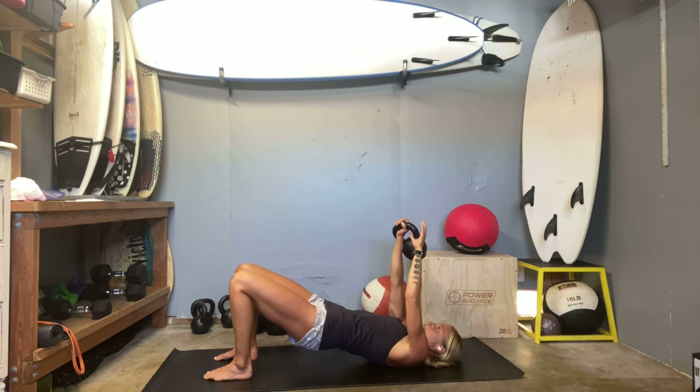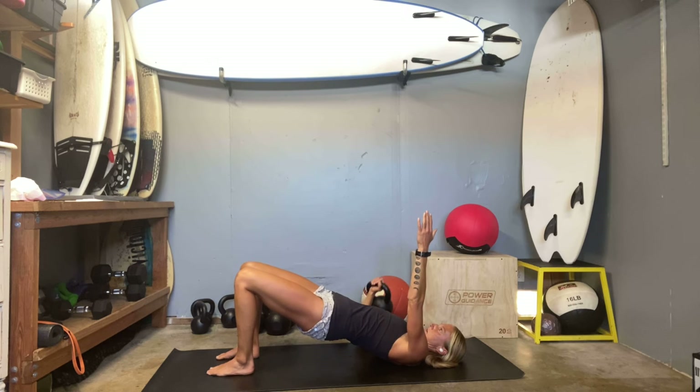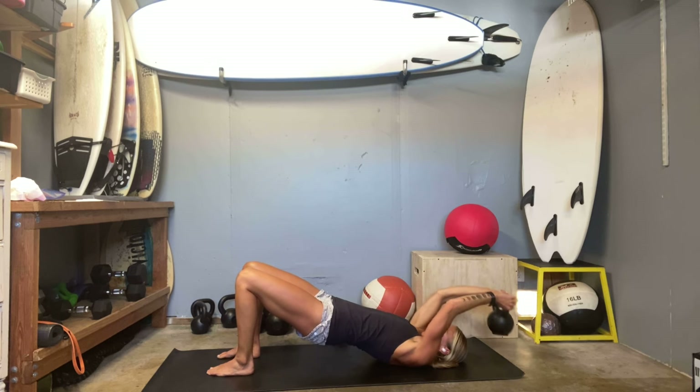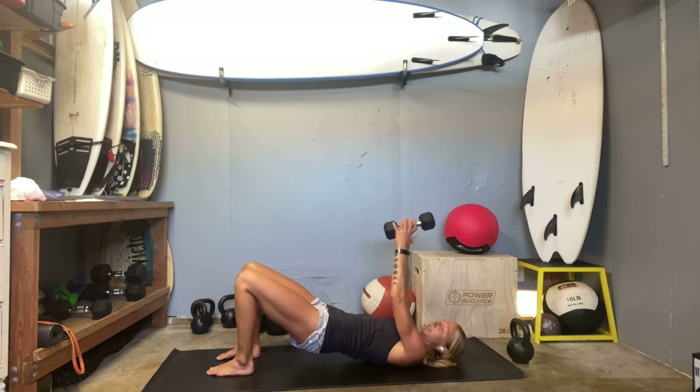Other arm — get your set. One, keep that glute bridge going strong. Six, seven. Nine, ten. Okay, moving on to our single arm and leg extensions. So we start — left arm holding the weight, right leg long. Here we go, one.